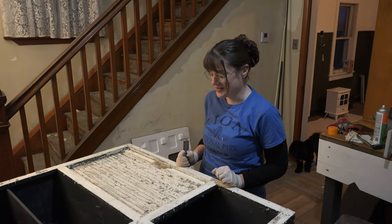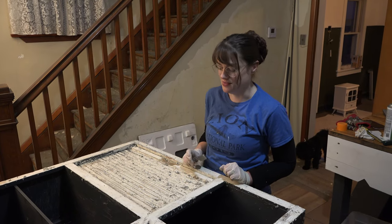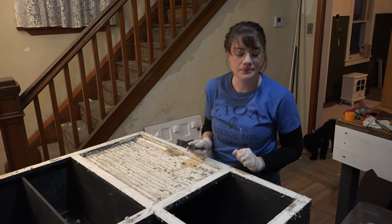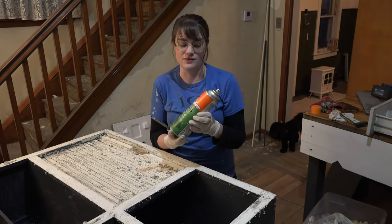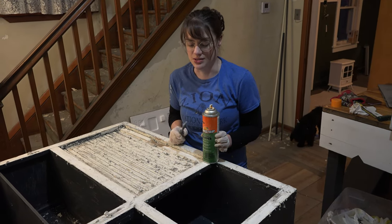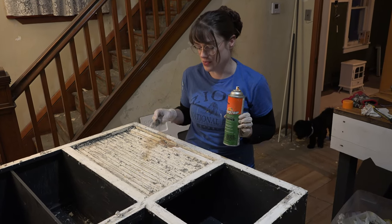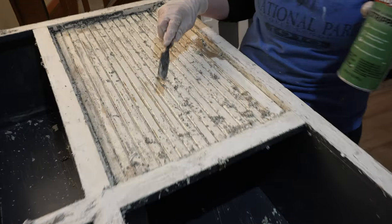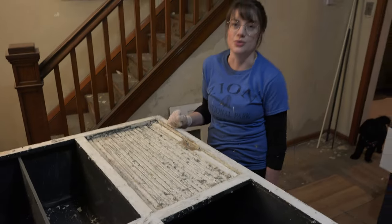How is the process going? Well, I'm strangely enjoying it. We put Citra Strip paint and varnish stripper on it. It's probably gonna take about four or five coats of this stuff to get everything off. I'm almost down to what I believe is the last layer of paint on here, and then I'm probably gonna use some steel wool to get the rest of this paint off, and then I don't know what I'm gonna do next.